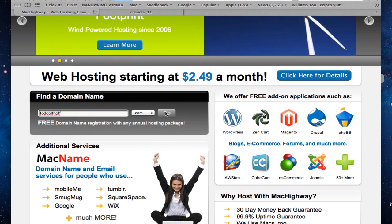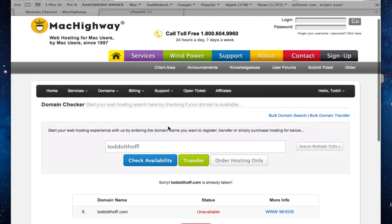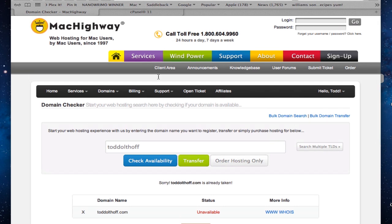If the domain is available, you'll be able to buy it. Here in the domain checker, you can see my domain name — it says it's unavailable, obviously because I already have it. But if it said available for you, you could go through the order-now process to purchase a domain name. Once you have a domain name, they'll send you an email with information on how to log into their system to handle the DNS.